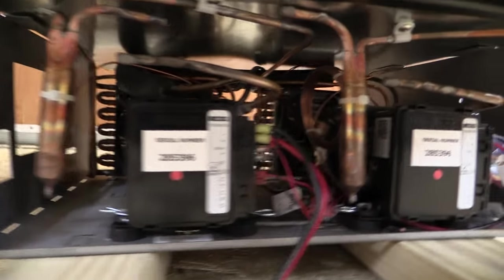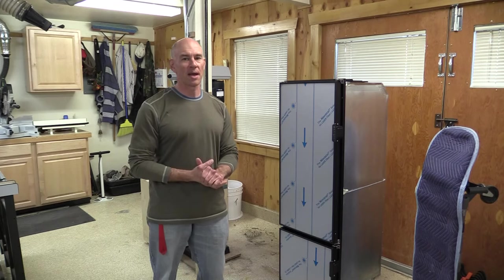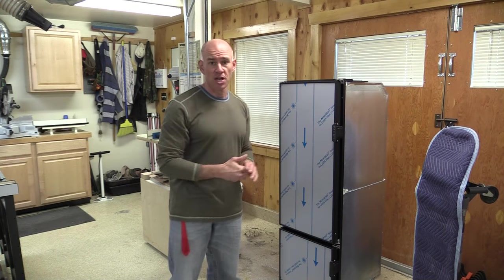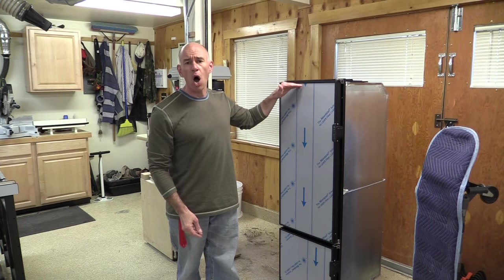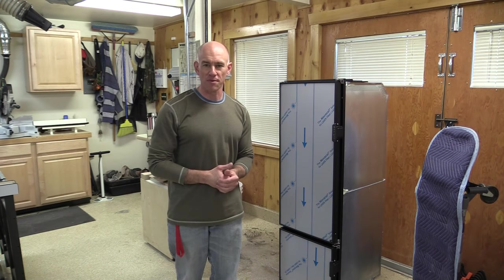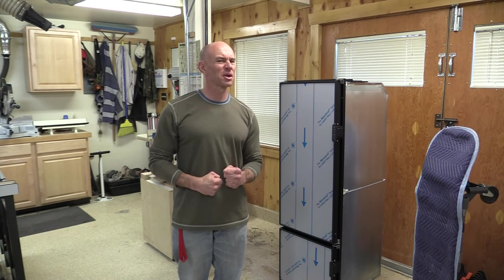Now having two compressors, it will use a bit more electricity than a one-compressor fridge, but Lance can handle it. Plus, installing an electric fridge means I can turn off that propane solenoid, and that's going to save me 24 amp hours a day right there. Now this is actually the same width as our current fridge — it only requires a 16 and three-quarter inch cutout — but it is a bit taller, which means I'm going to have to more or less redo that entire cabinet where the refrigerator is.